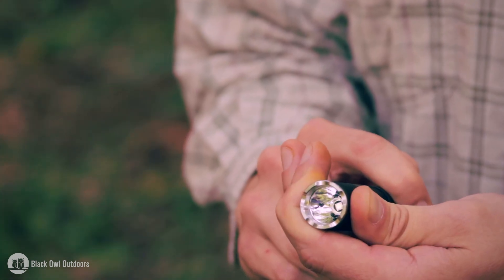Thrunite says this is a waterproof flashlight to IPX8 standards. I haven't gotten the full details from them, since IPX8 ratings are designated by the manufacturer for specific test conditions, but nonetheless there's a stream next to us and we're going to go test it out and see how it performs.